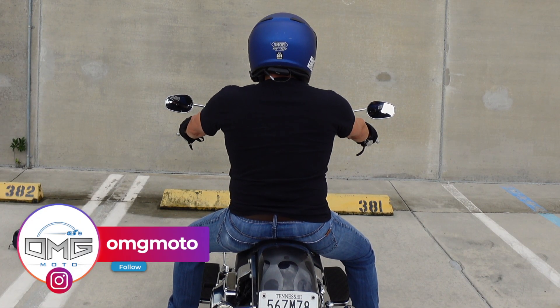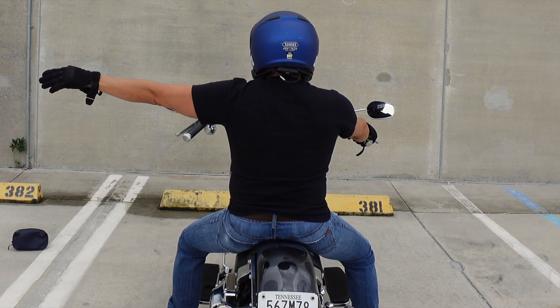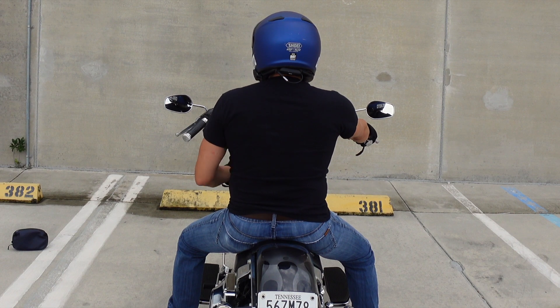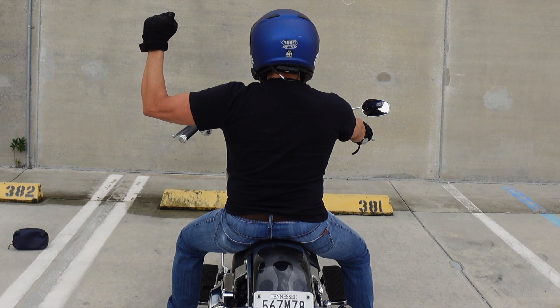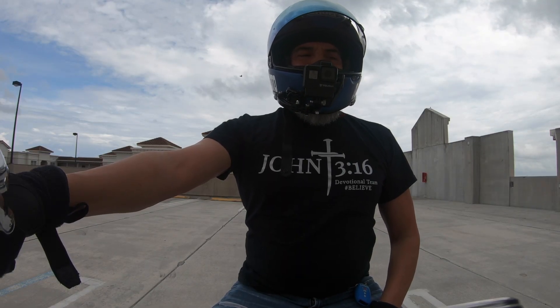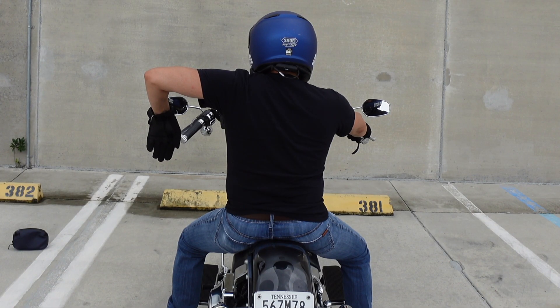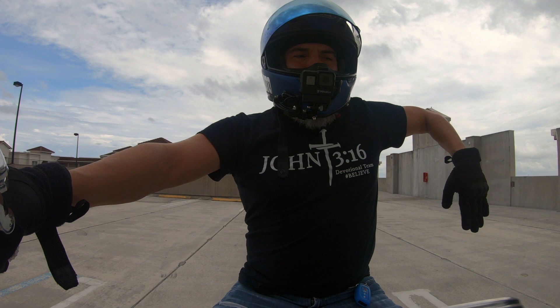Let's start with the left hand turn signal. Take your left arm and point it straight out with your palm facing down. Now for the right hand turn signal, bend your elbow 90 degrees, make a fist, and point your fist toward the sky. The stop signal is similar — arm at 90 degrees, but this time point it down and open your hand, palm facing the riders behind you.